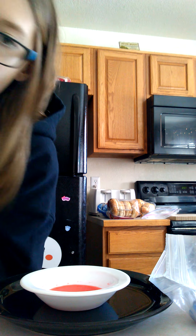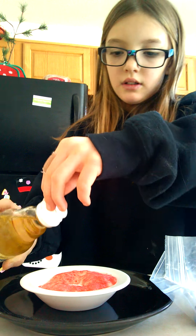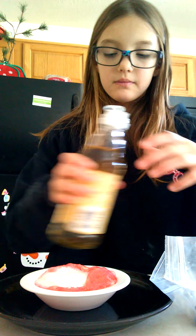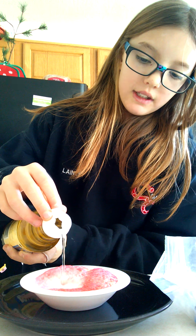Next we're going to take our baking soda. I got way too much — I'm going to need a little sprinkle. Fizz! Then you've got to quickly add more vinegar. Watch it fizz — it's fun to watch it fizz. You can't touch it. It stinks. It stains.